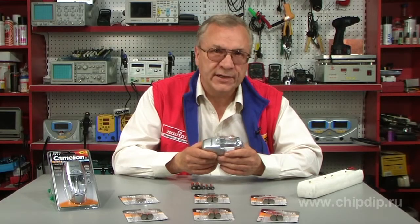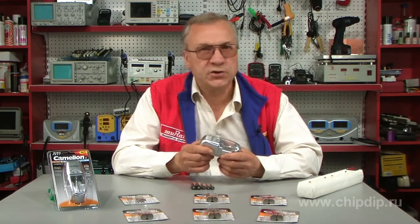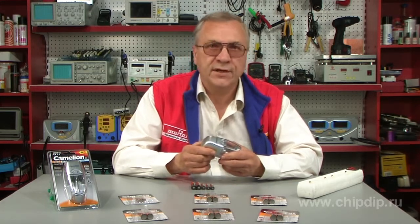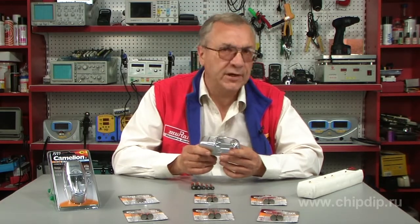It is designed to charge nickel cadmium and nickel metal hydride batteries. The charge time is from 4 to 1.5 hours depending on battery capacity. Charging current is 650mA.